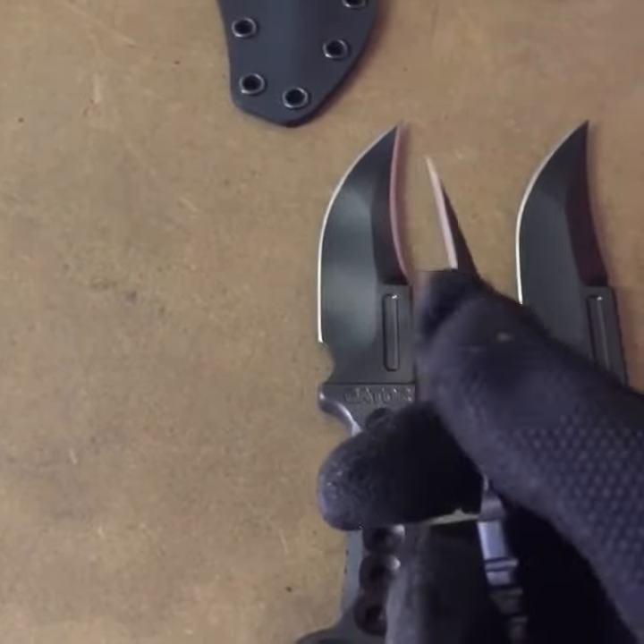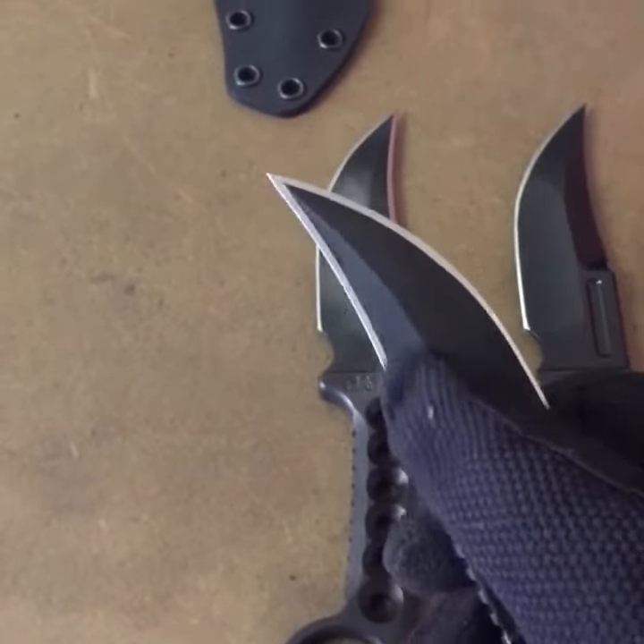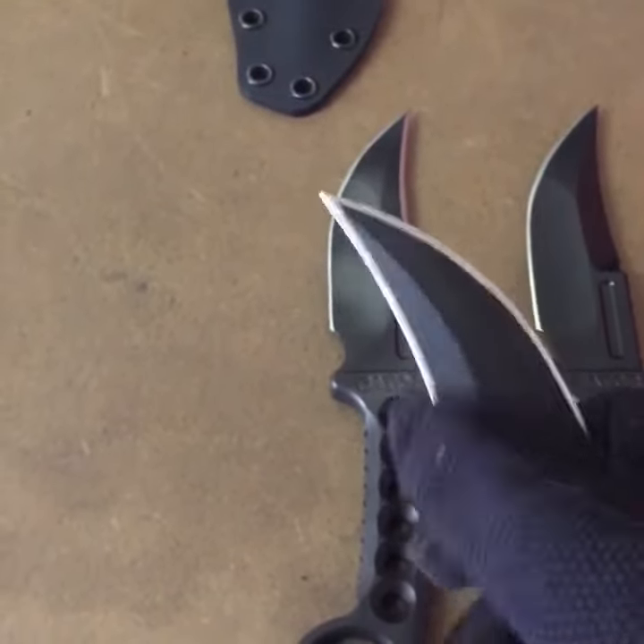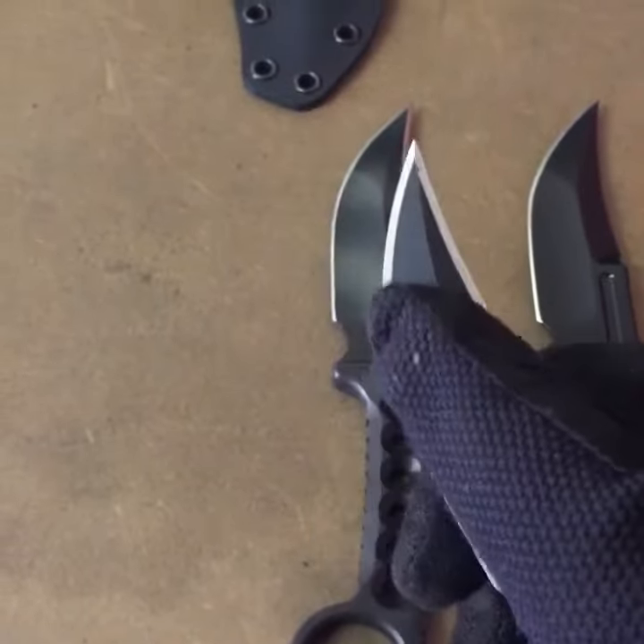It will cut, but it's not going to cut paper. You can see there's not a lot of metal there to actually get a good cutting profile, but there's more space on this side with the hollow grind and the compound tip.